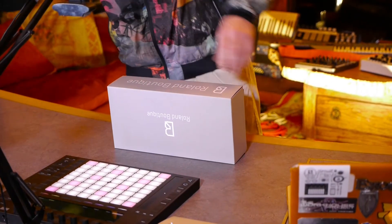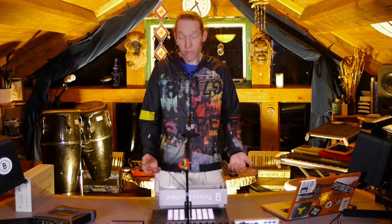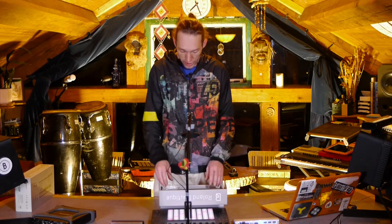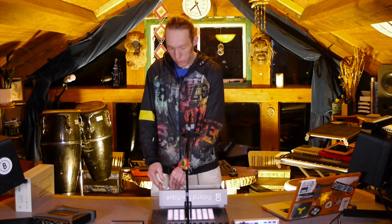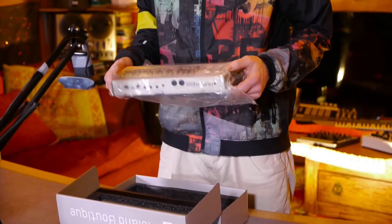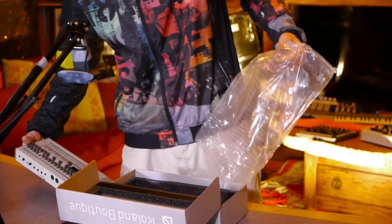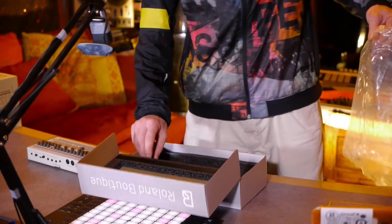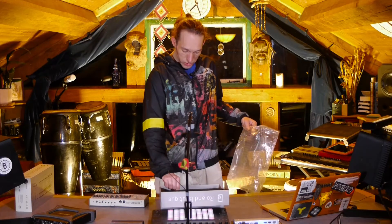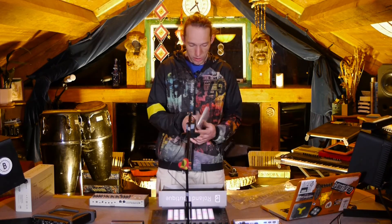So nice bit of packaging here courtesy of Roland. This is part of their new boutique range where they've reproduced a whole selection of their classic synthesizers and drum machines in this little tiny compact format. They've courteously given us two disposable cheap batteries — not thinking of the planet, were they?